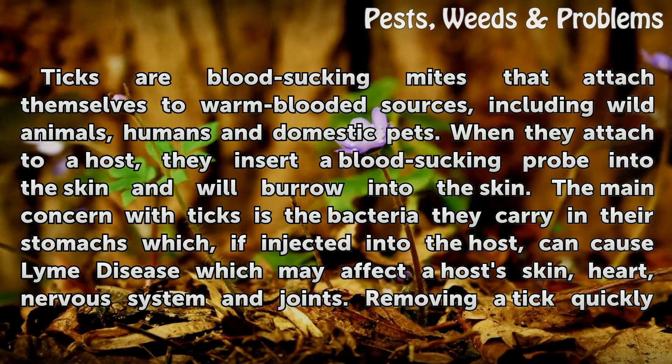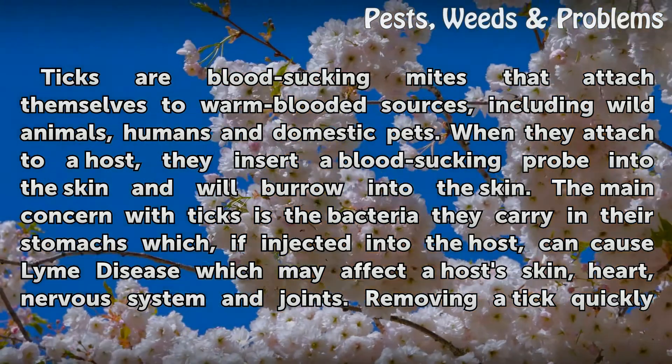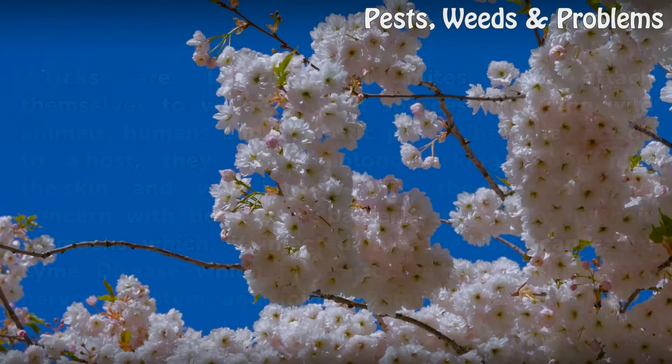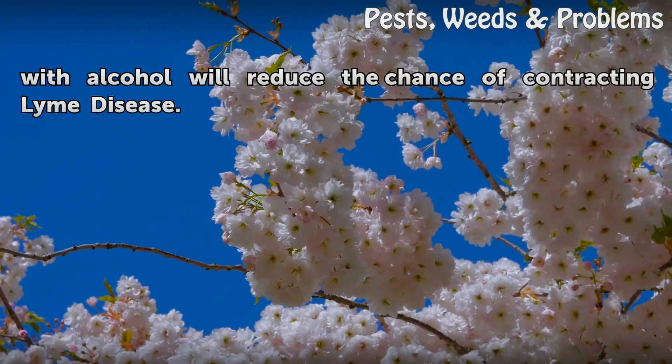The main concern with ticks is the bacteria they carry in their stomachs, which, if injected into the host, can cause Lyme disease, which may affect a host's skin, heart, nervous system, and joints. Removing a tick quickly with alcohol will reduce the chance of contracting Lyme disease.